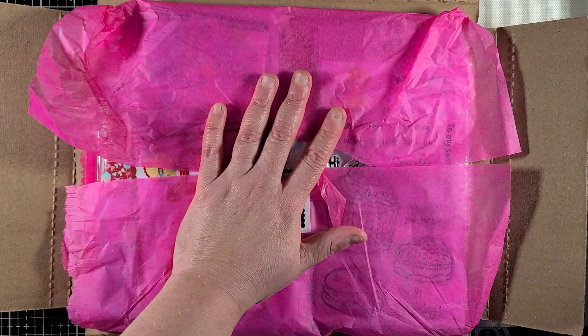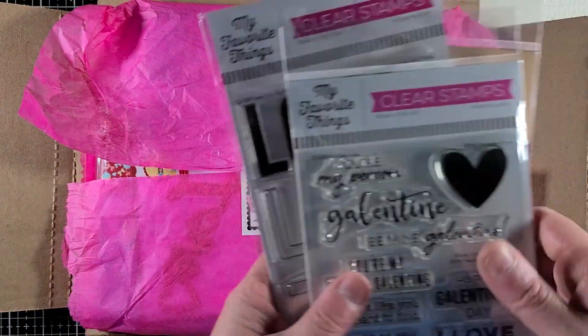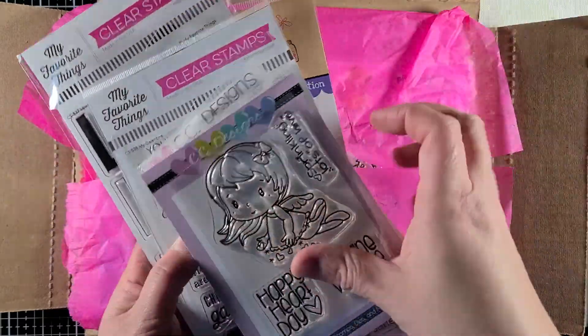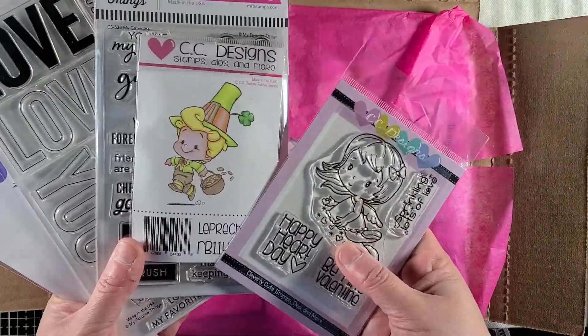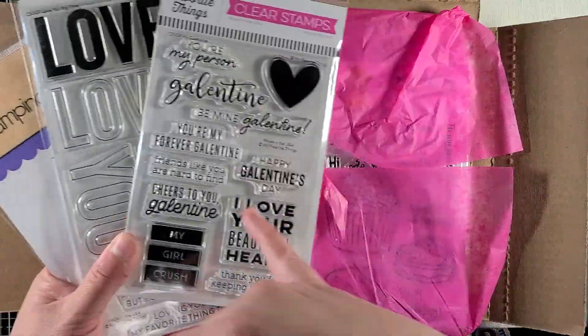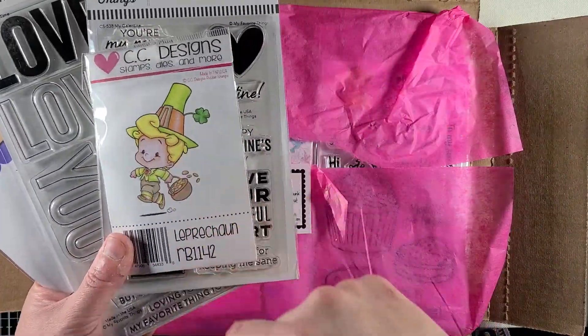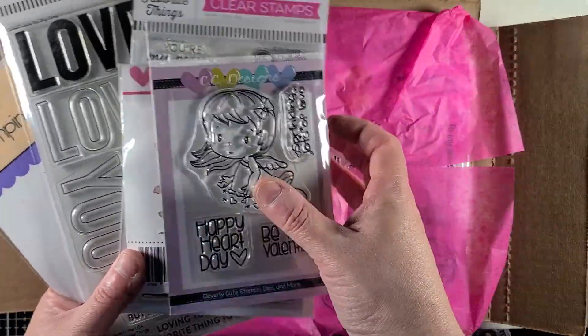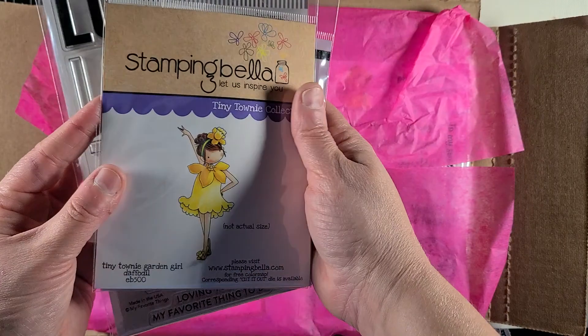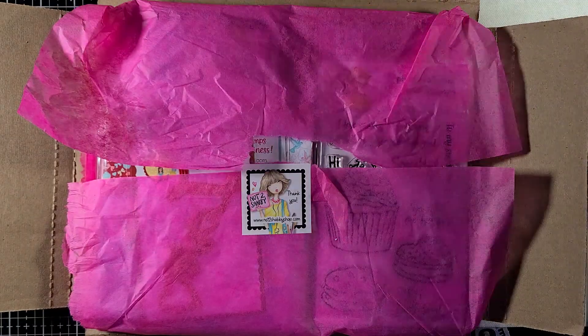So that is some of the haul that I got, and I will be working to use these this month. That's why I tried to buy things that were kind of tied to upcoming seasons — Valentine's Day, then March coming up with St. Patrick's Day, another Valentine's image, and the dawning of spring, even though I know it's only January.